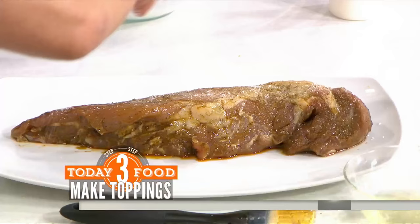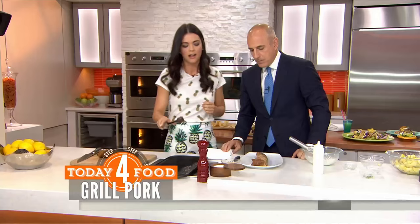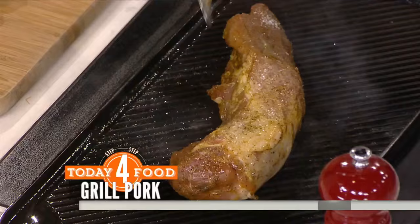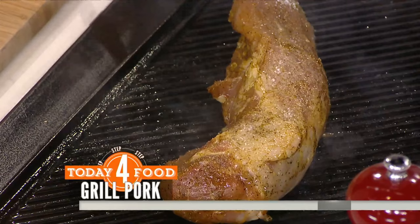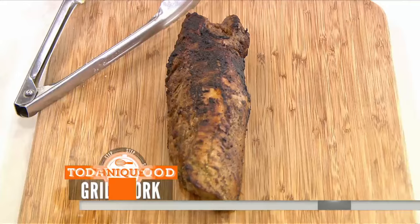Take the pork out of the refrigerator a half hour before you're going to grill it. If you let the meat come to room temperature, you'll get a better sear. Dry it off, salt and pepper it, then onto the grill. Since it's so lean, you want to cook it really hot and fast to get a sear on it, then move it to indirect heat. Let it rest for 10 minutes before you slice it up.